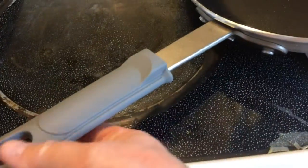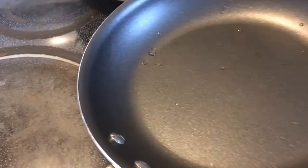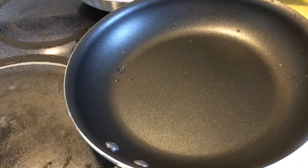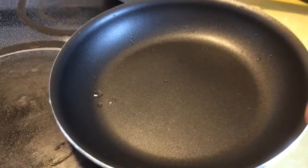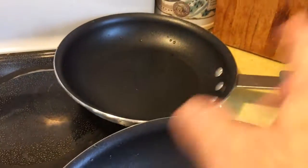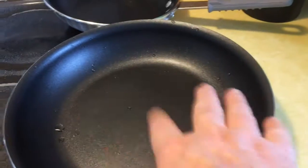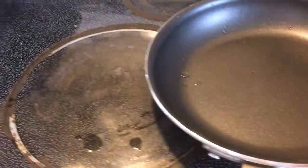They have these rubberized handles, which you can remove if you want to put it in the oven. And if you put an egg in here — I just got through making scrambled eggs in it, and they just came out really clean. I made sausage in that one and it just wiped out. The eggs will just slide around in the pan. They're such a good nonstick.